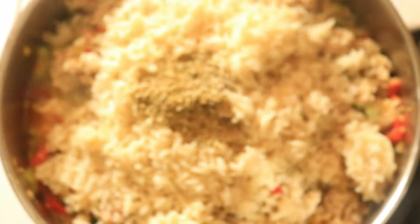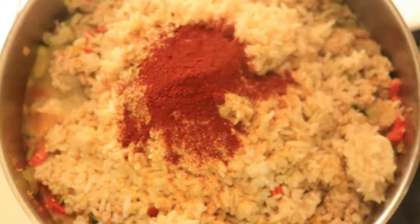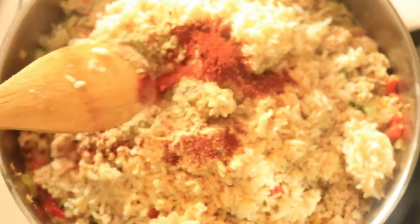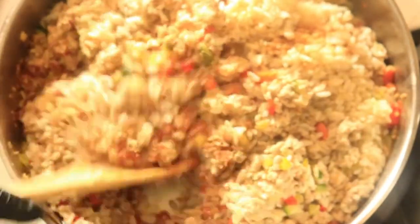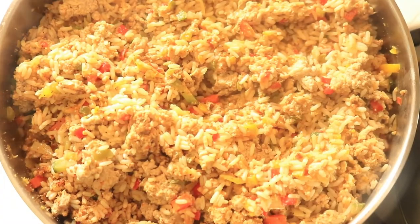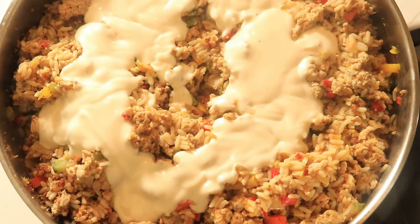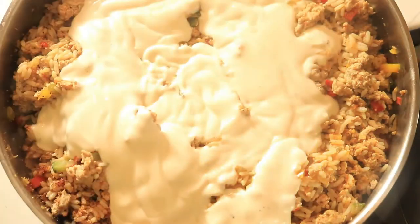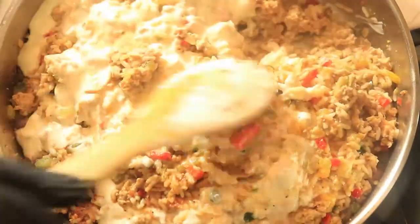At this time, let's preheat our oven to 375 degrees Fahrenheit. Pour in the alfredo sauce and mix it in with the rest of the ingredients. We're going to let the mixture cook for about 15 minutes and then we'll be ready to roll the cabbage.